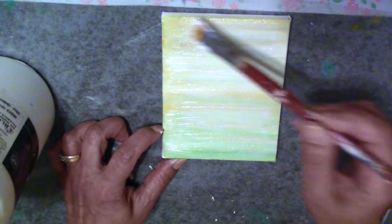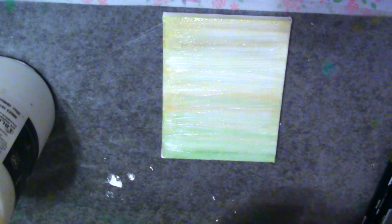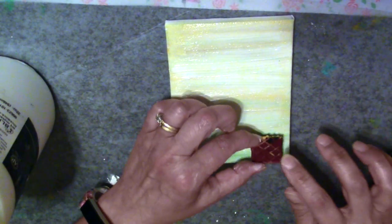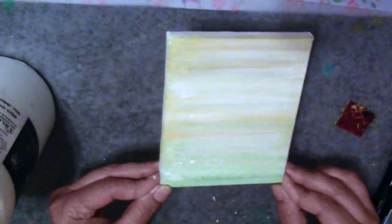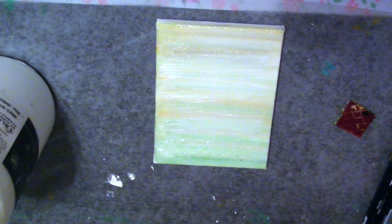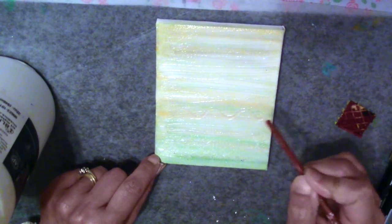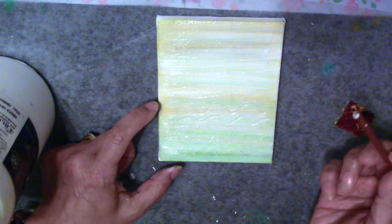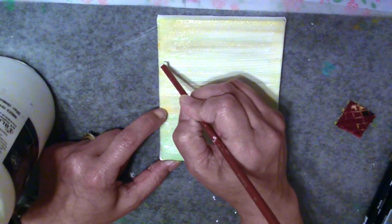I'm going ahead and applying some gel medium over the tops of what I've already added. Then I'm taking a silicone hot pad — the kind made out of silicone with a pattern on it that I've cut up to smaller sizes — and I've stamped it into the gel medium, which is going to leave some texture. Then I'm taking the end of a paint brush and drawing into the gel medium to create some pattern, shapes, and texture. It's going to dry and stay that way. This is a great way of adding texture to a canvas or art journal page.